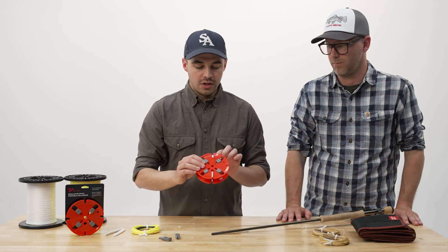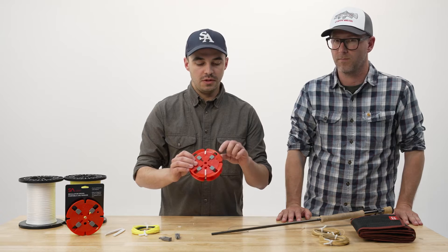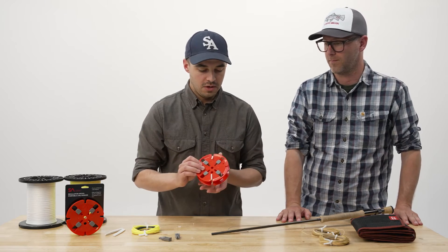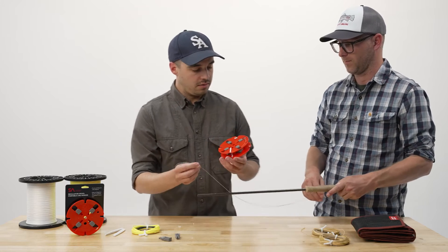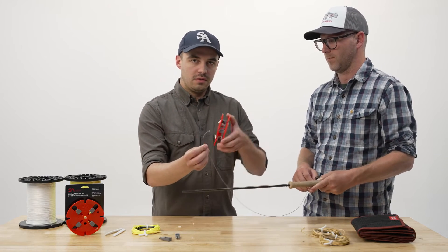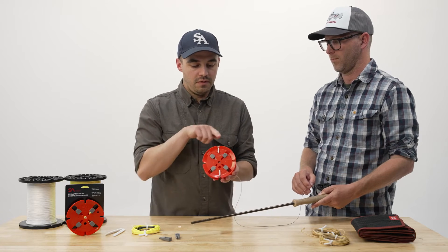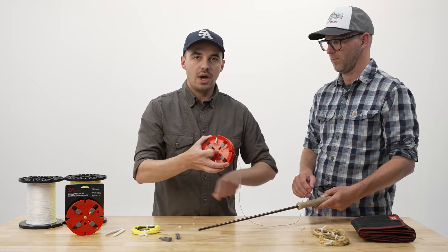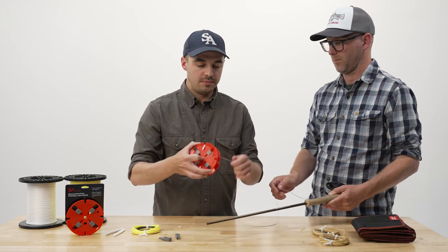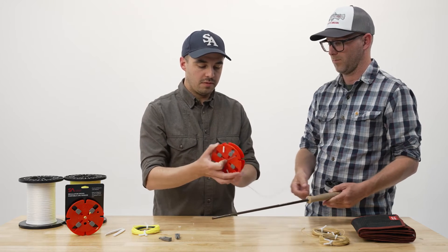On the side of the regulator spool with the SA logo, there's a small hole near the rim — this is going to be used to hold the fly line. I'm going to take the end of the fly line, go through the spool and out that hole so I have the end sticking out. I'll hold it and give a few wraps of the fly line by hand to get things started and to provide some tension — maybe three or four wraps is enough.